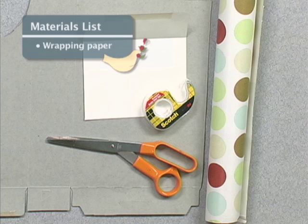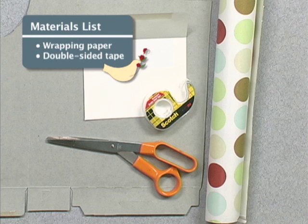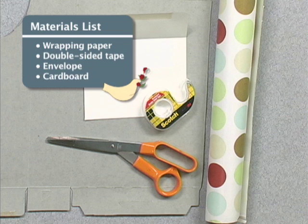Now we're going to make a decorative envelope. Here's what you'll need: wrapping paper, double stick tape, an envelope to make a template, cardboard also for the template, and scissors.